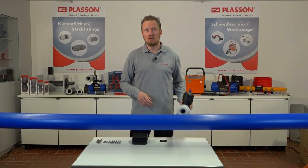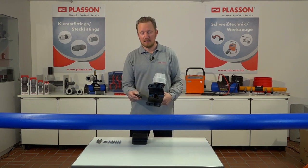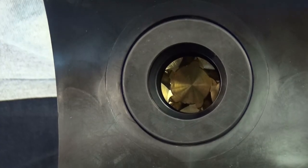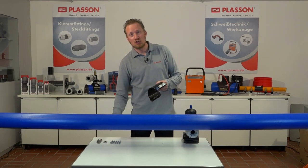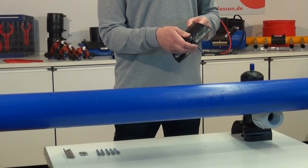Zur Vorbereitung der Ventilanbauarmatur muss das Dichtelement mit der flachen Seite zum Rohr in die Oberschale eingesetzt werden. Anschließend müssen die Schrauben in die Unterschale eingedrückt werden, bis die Schraubenköpfe einrasten.